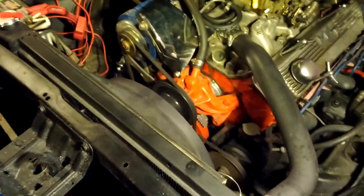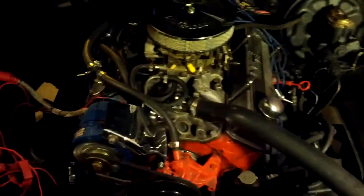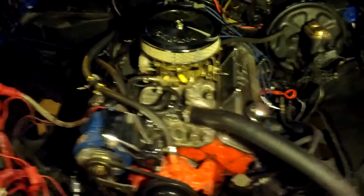This electric fan is set to come on at about 210 degrees and shut off at about 190. We'll see if we go long enough for it to heat up enough to come on.